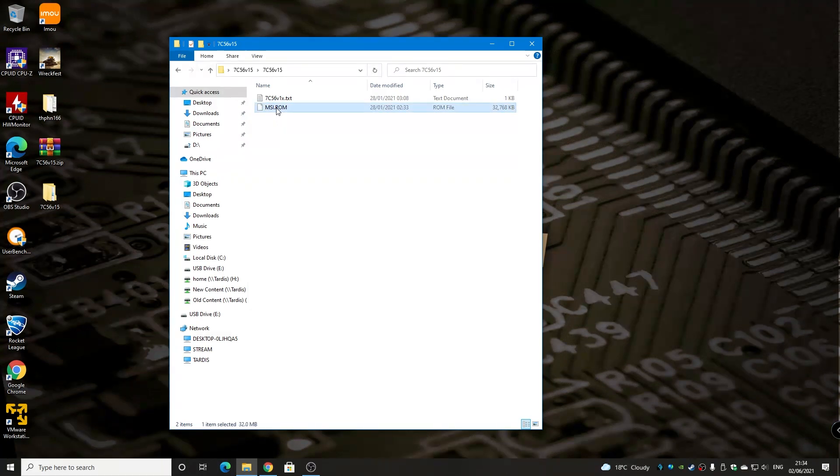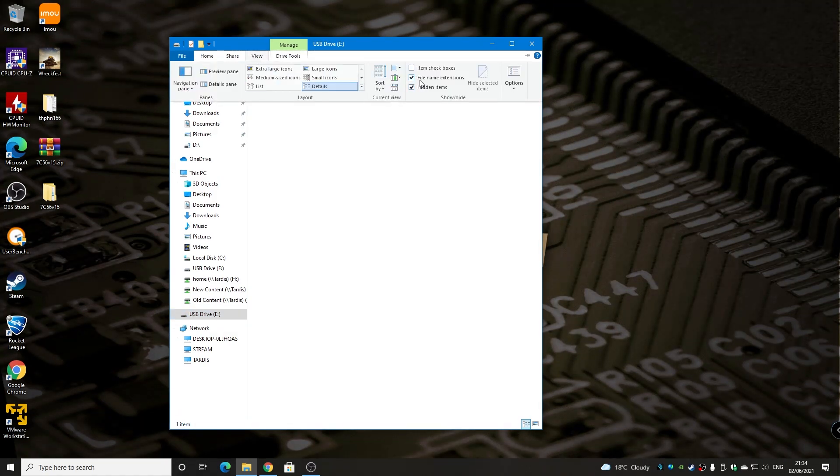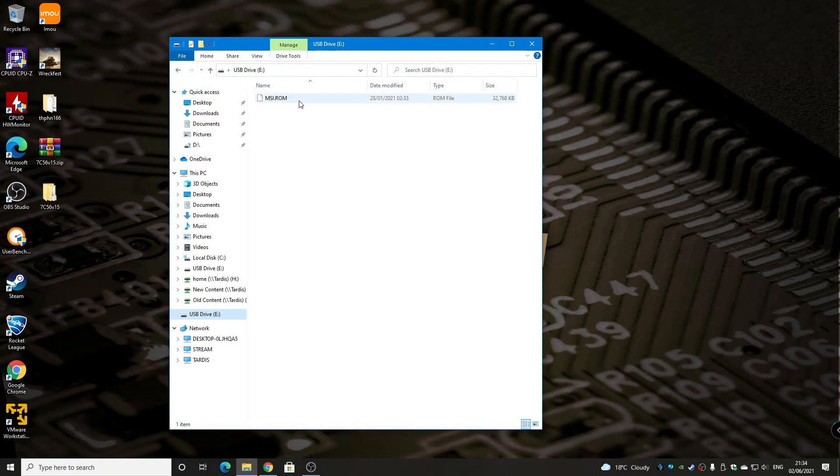All we need to do now is drag that file into the root of the E-Drive, which is our USB stick. Just drag it over, and now if we look in there, we've got our ROM file. That's the only file you need on the USB stick. Make sure it's FAT32 formatted and that MSI.ROM is the file name. Very important: make sure you've enabled the file name extension and hidden items, otherwise there'll be a hidden extension and it'll still be MSI.ROM.whatever it was before. So it's very important you do that.